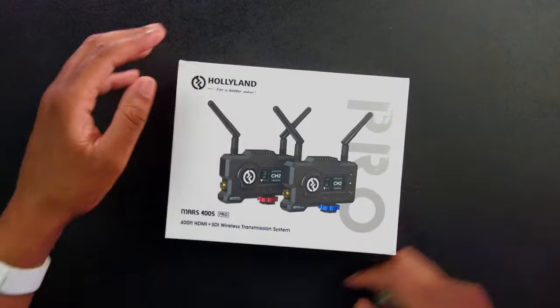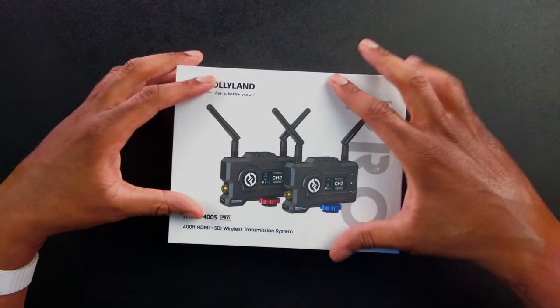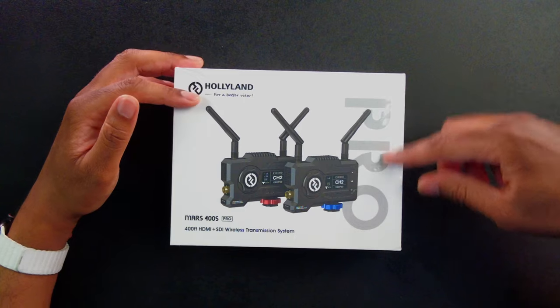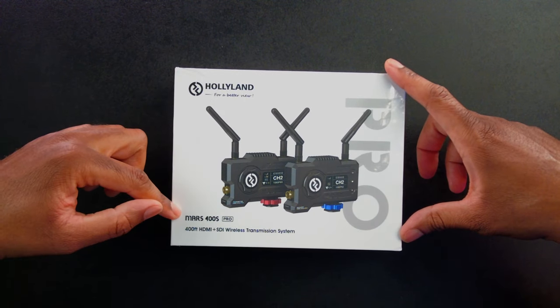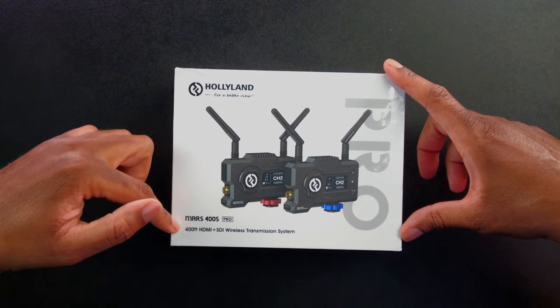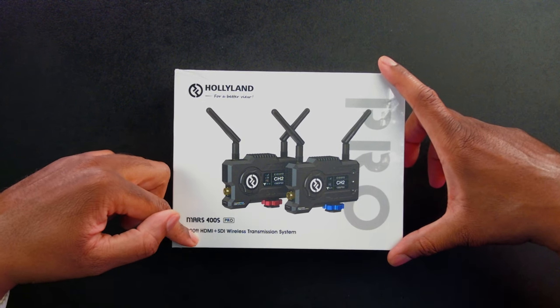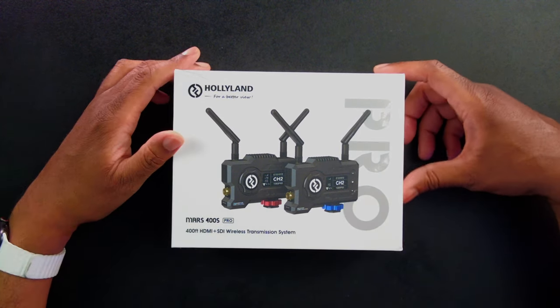First, let's just take a look around here. We can see it says Hollyland — 'for a better view.' This is the pro version, the Mars 400S Pro. We're going to get 400 feet of HDMI plus SDI wireless transmission. That's just bananas — 400 feet!